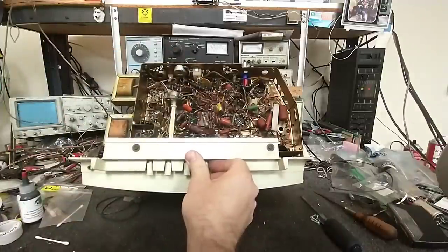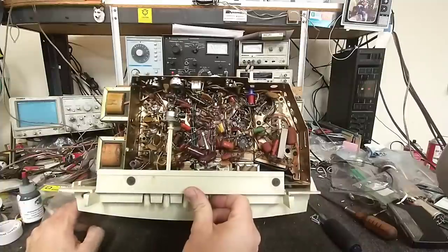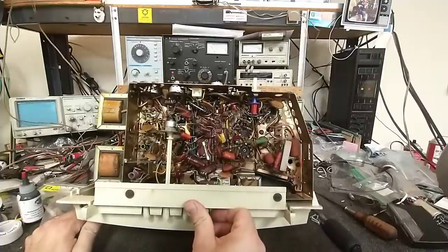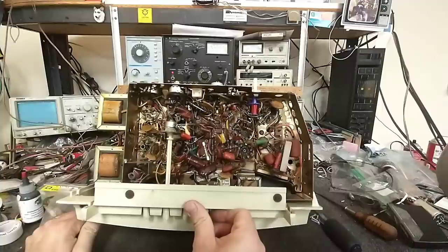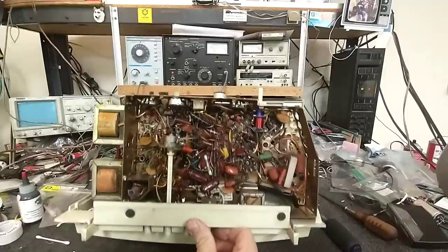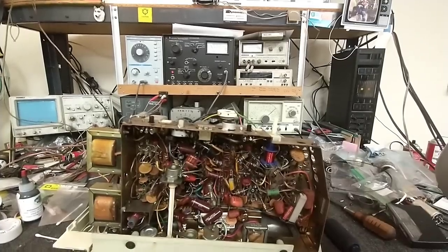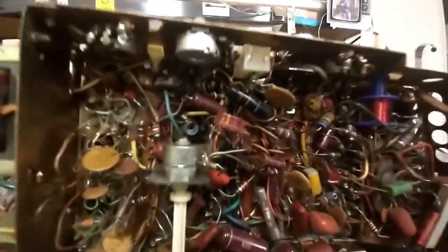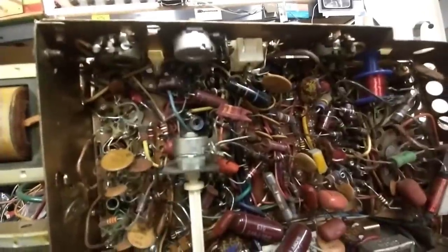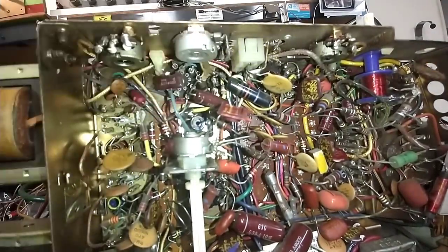As a precaution, since this looks as though it decouples high voltage right to the chassis - and they have a tendency to leak and explode - I'm going to replace that bumblebee cap. It reads brown, black, orange, so that should be a .01. The blue stripe means 600 volts. Let's get a .01 in there and shine some light on things.